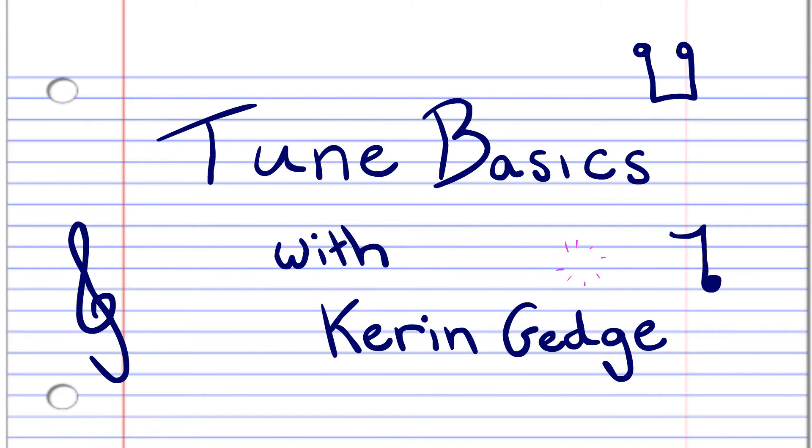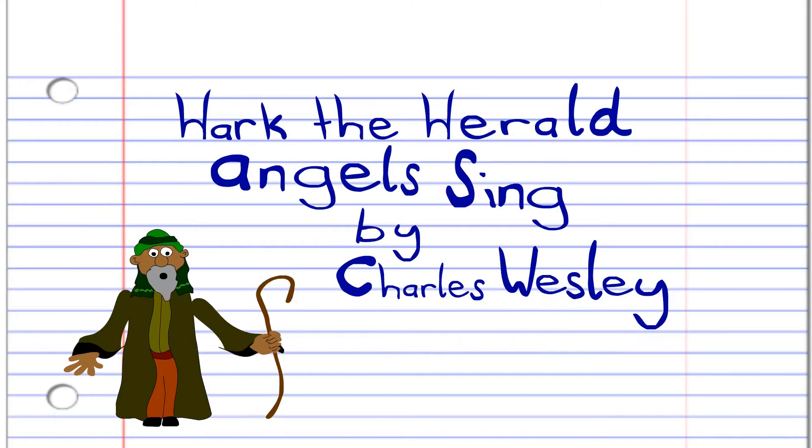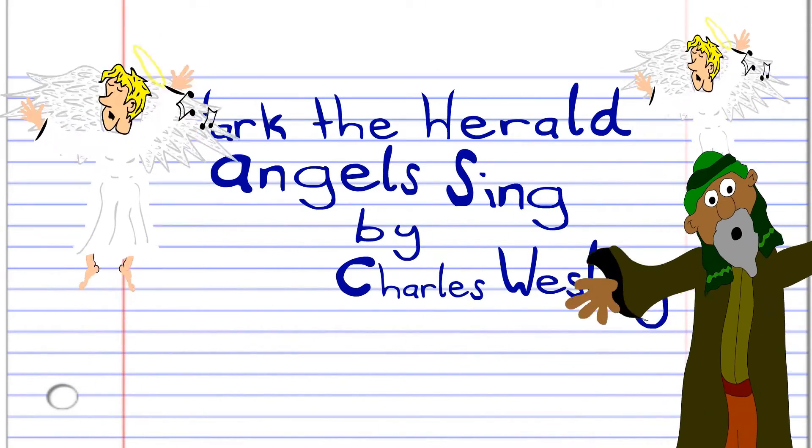Hi guys, welcome to Tune Basics, the series that teaches you how to play the basics. Today we'll be learning how to play the traditional Christmas carol Hark the Herald Angels Sing by Charles Wesley, written around 1739.